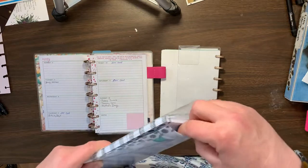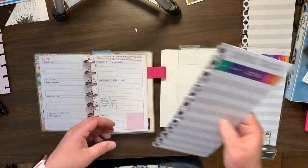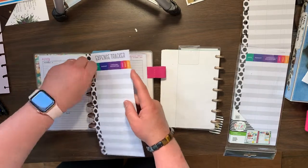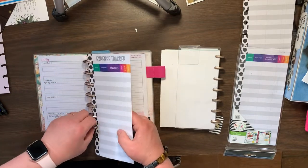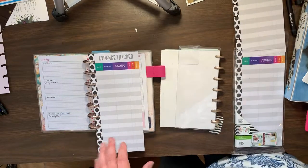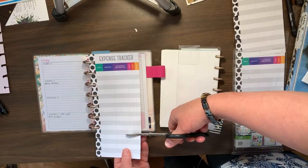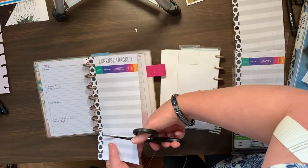What I'll probably do is not necessarily use this expense tracker so much — more of on the go, I guess. But for the most part I will be tracking expenses on the daily portion of it. But we'll see how it goes.